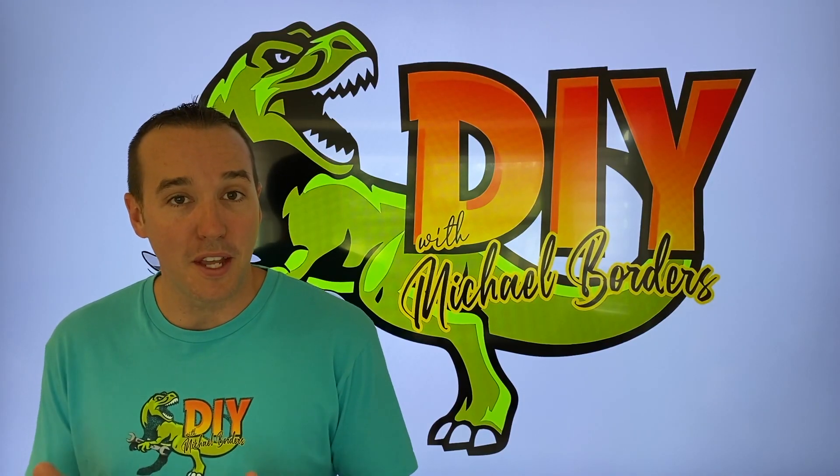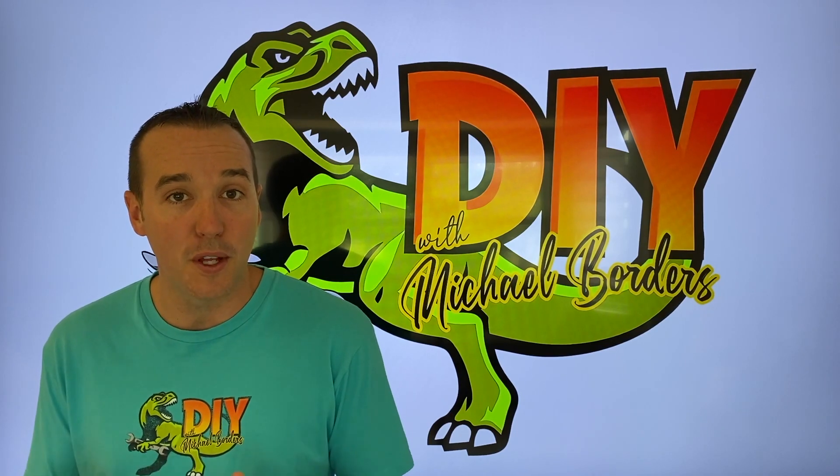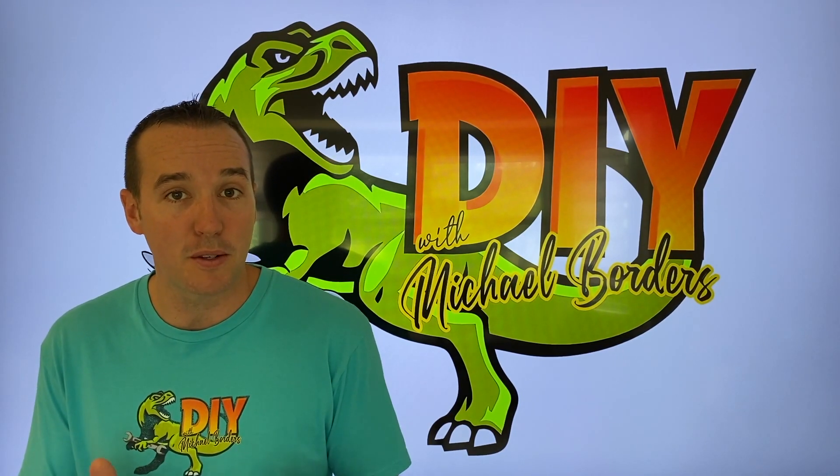Hey, what's up? DIYers, Mike Borgers with the Mike Borgers channel. Thank you for watching. In today's video, hopefully we are going to help you become more familiar with your inch-pound torque wrench.